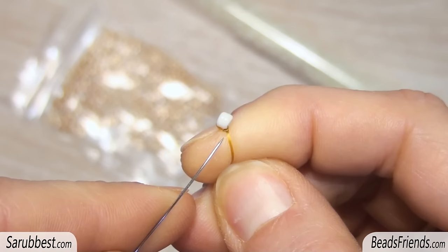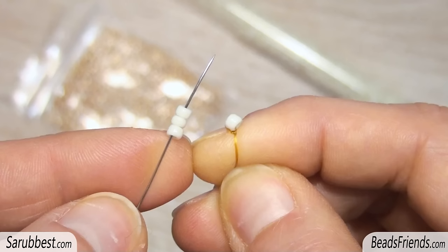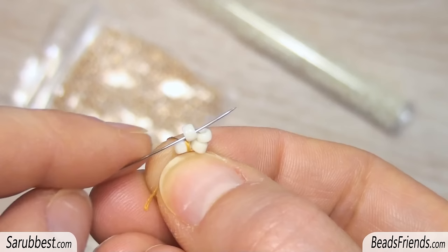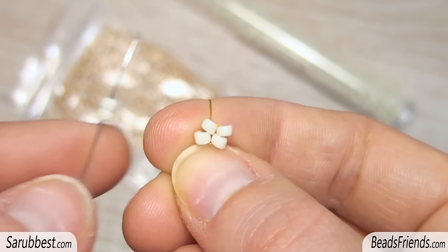Pick up one bead and carry the bead to the end of the thread. Make a knot on the bead itself to stop it on the thread. Now let's make the base for the herringbone rope. Pick up three white beads and sew through the stopping bead. Sew also through the next three beads and place the beads in this position.